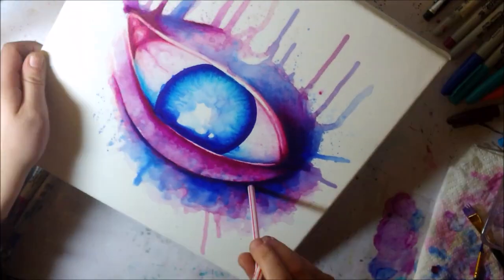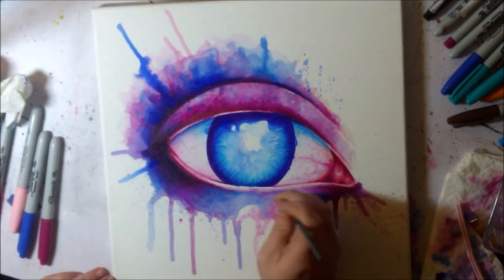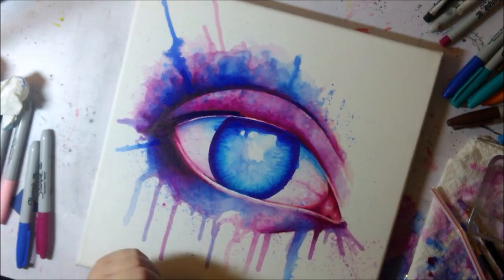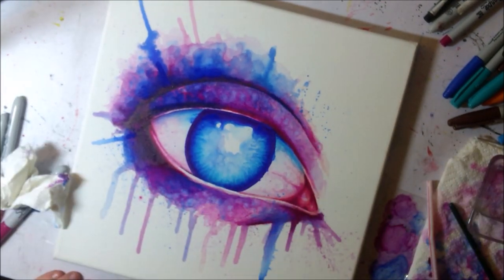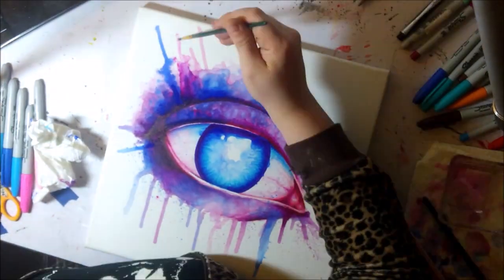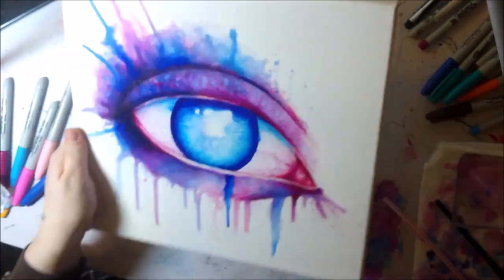At some point I decided to put a piece of clear tape on my table, draw on the tape with the Sharpie, and then take some rubbing alcohol to pick up the Sharpie color from the tape. That worked a little bit more like watercolors — still a totally different consistency — but I was able to do a splatter effect doing that, whereas you can't really get a splatter when you're drawing directly on canvas with Sharpie and then going over with alcohol.